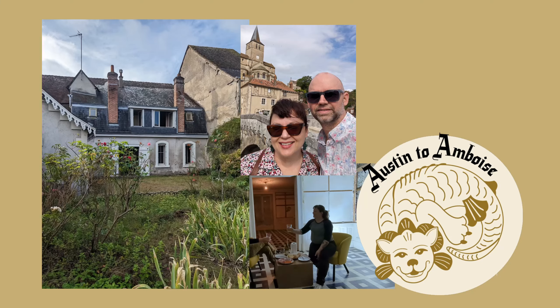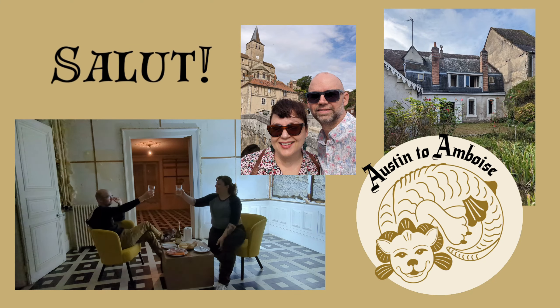Hi, we're Beth and Patrick and we're moving to France. We're transforming an old townhouse into our home and an artsy event space, so come on along. Bonjour et bienvenue à tous — hello and welcome. Today's video is all about plumbing and the upstairs bathroom, what we call the TARDIS bathroom.